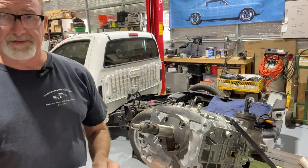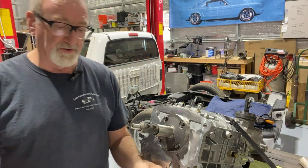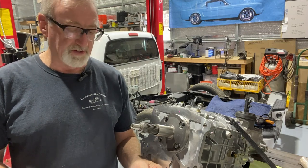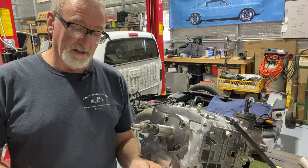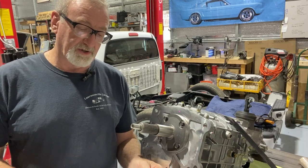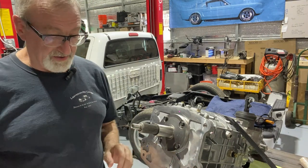Before we begin, looking at the instructions — it specifically states for the TKO and TKX: this procedure involves removal of the transmission's front bearing retainer and replacement with SST's (Silver Sport Transmission's) custom bearing retainer. Do not allow the input shaft to fall out. Roller bearings may then fall into the transmission case requiring transmission disassembly for removal. That's even written in red.